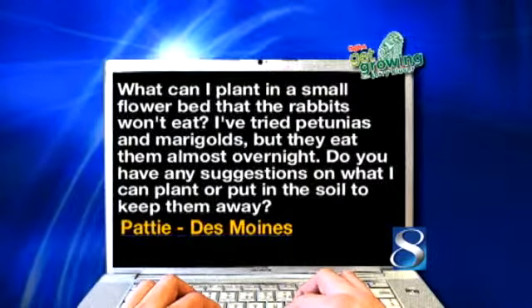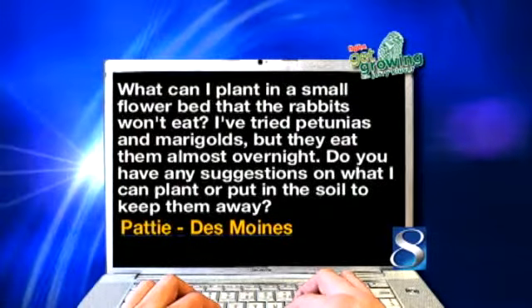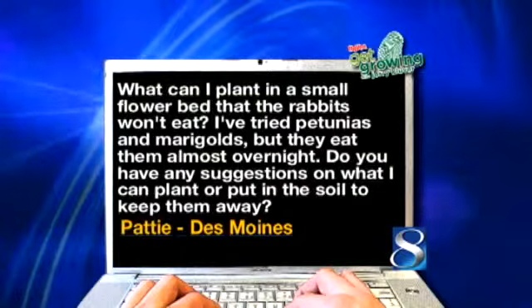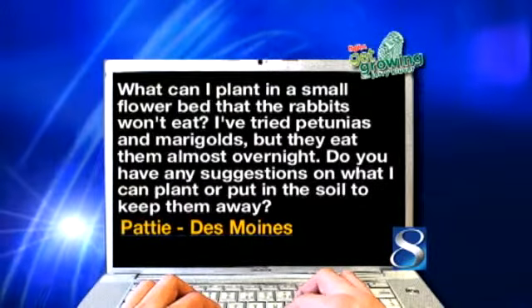Patty in Des Moines asks: what can I plant in a small flower bed that the rabbits won't eat? I've tried petunias and marigolds but they eat them almost overnight. Do you have any suggestions on what I can plant or put in the soil to keep them away? You betcha — go ahead and use Repel again, and then get bonanza marigolds. They will not eat bonanza marigolds. I've proved it in my own yard.